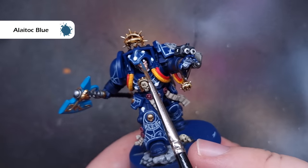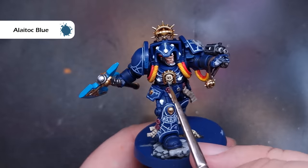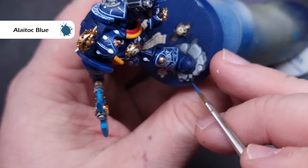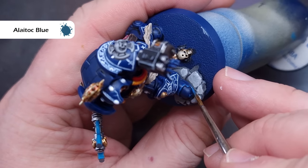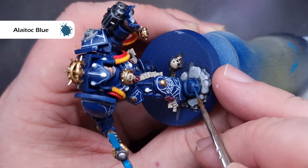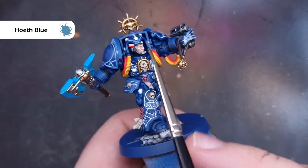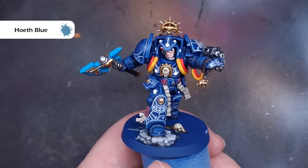We'll highlight all of the armour next. The first highlight colour is Altdorf Guard Blue, which is a nice desaturated blue. Make sure you haven't got too much on your brush, get a decent point, and pull this over all of the sharp edges of the armour. Don't worry too much about the areas where we've highlighted with white paint for the runes — we're going to put a glow effect on those anyway. Across the top of the armour it's really useful to get those nice sharp edge highlights. When that's complete, move to Hoeth Blue, keeping it inside the Altdorf Guard Blue from the previous stage, working across the most prominent and sharpest areas.